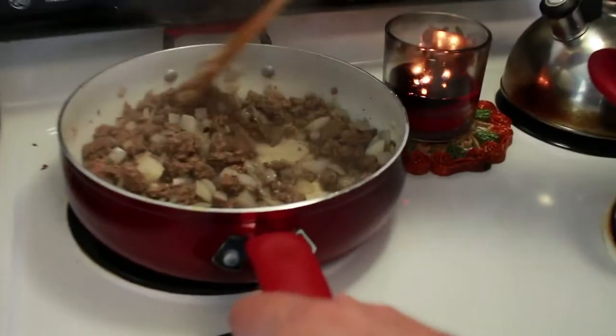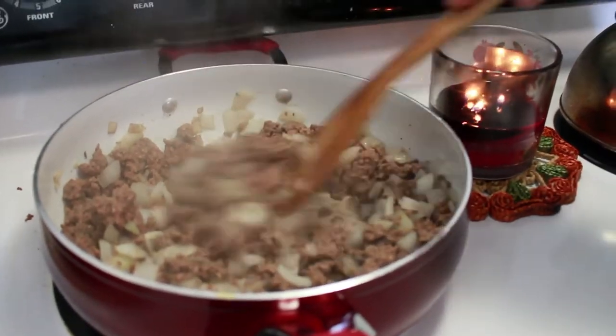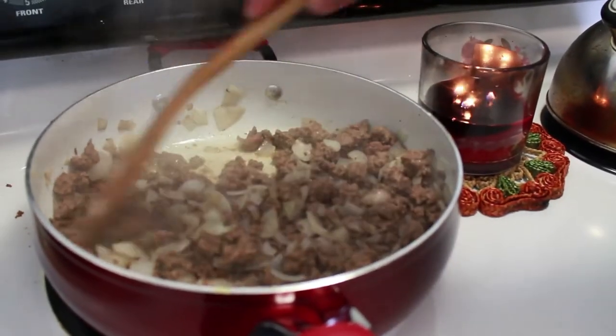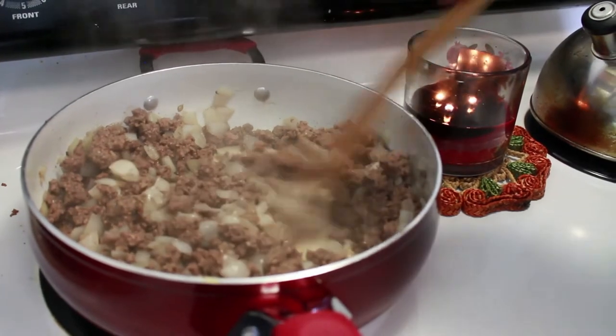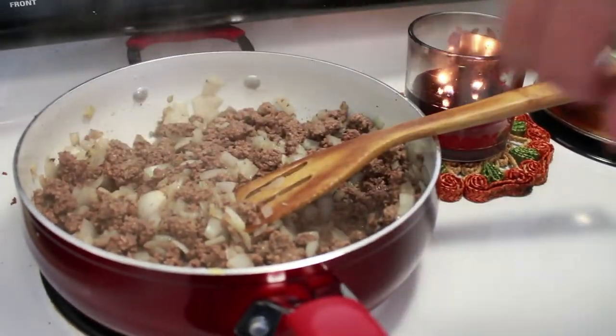All right, checking out our meat right here — it looks pretty darn good. The onions have changed color a little bit, a little bit more translucent. All right, so I'm going to turn my burner off now and take my meat and throw it in the crock pot.